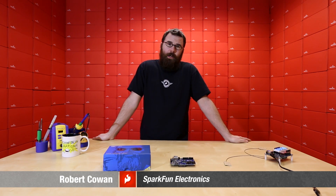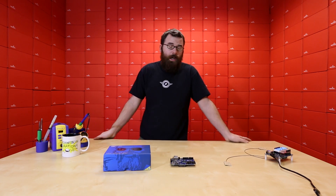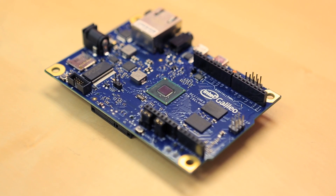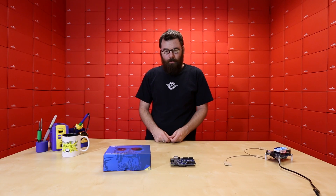Hello everyone, welcome to another Friday new product post here at SparkFun Electronics. This is Robert, and we have a couple new products to talk about this week. We're going to be primarily talking about the new Intel Galileo, which was actually debuted at CES, and it's a pretty interesting board.